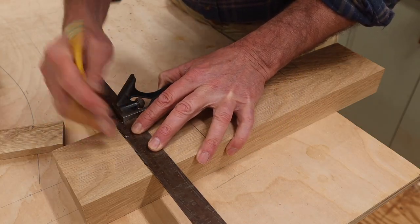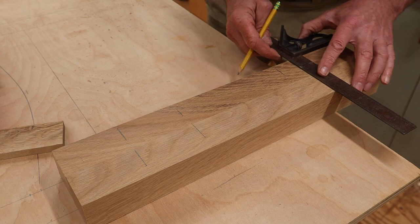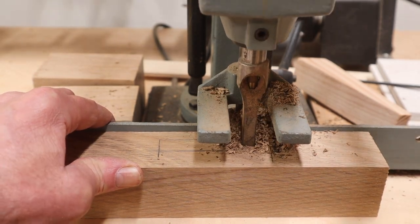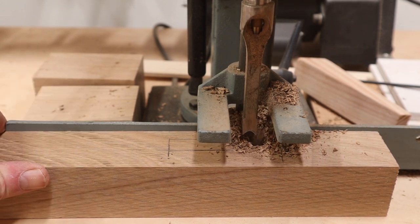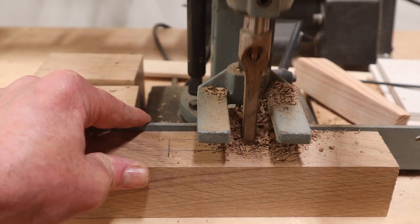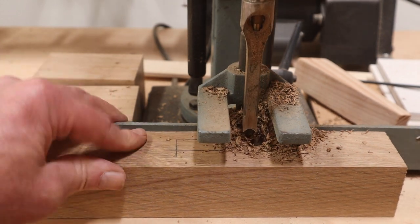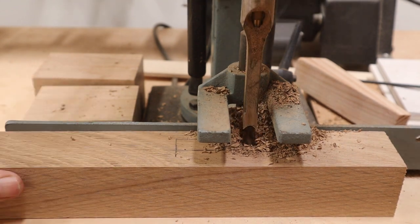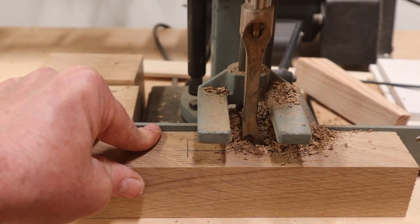The next step is to mark the legs where the mortises will need to be cut. This is my old Delta mortising machine that I bought probably 25 years ago for maybe 160 dollars. I don't use it all that often, but every once in a while it comes in really handy and it doesn't take up that much space in the shop.